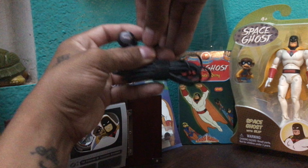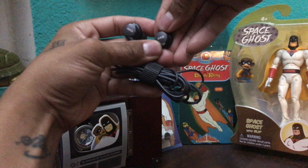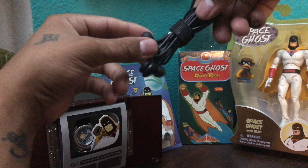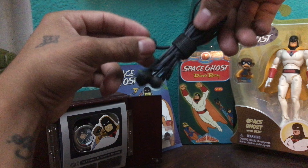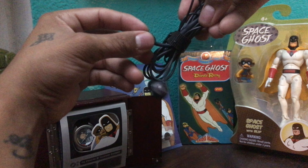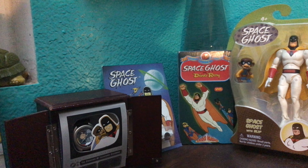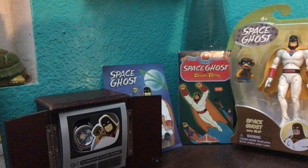Next we have the AKG wired headphones — they came with my S9. They sound really nice, got a volume control and all that. Got some nice tips that fit in my ear really well, and you got several different options for the tips as well. It's always good to have a pair of headphones on you to watch some YouTube videos in your downtime.